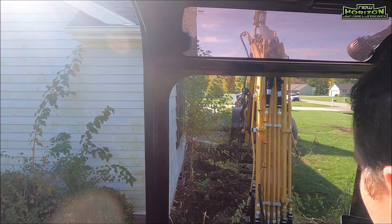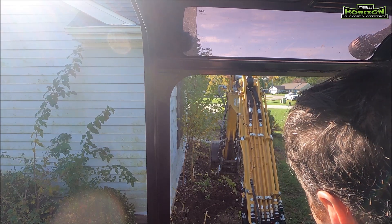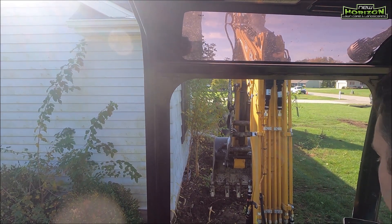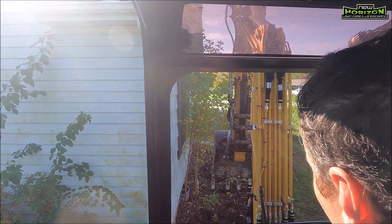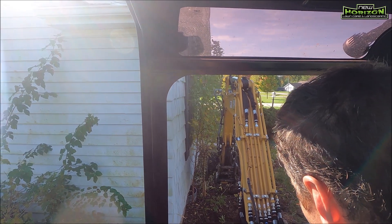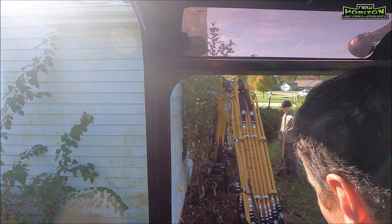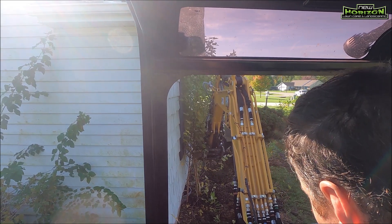Another kind of tricky dig here — we've got the house right there and trying to get these little trees out is quite the challenge, but not too bad a challenge. I've done a lot of these close digs and close pulls. A few of these bushes on the other side of the house, we dug up one and then ended up tying a chain to the rest because we didn't want to disturb the ground too much. The bucket was actually almost too big to get into the area due to the landscape edging there, so we just wrapped a chain around them and pulled those out that way.